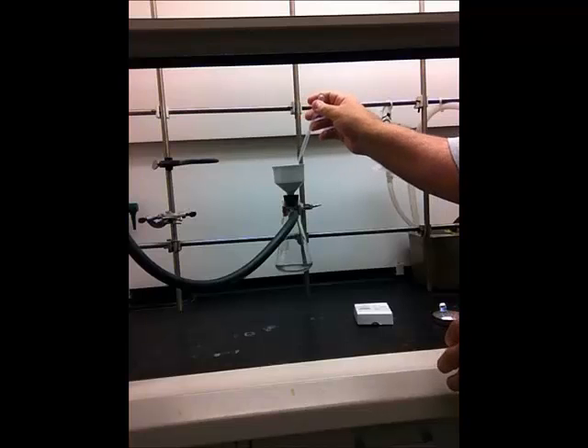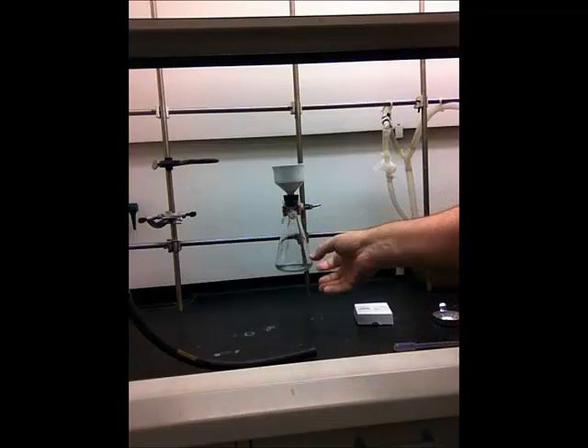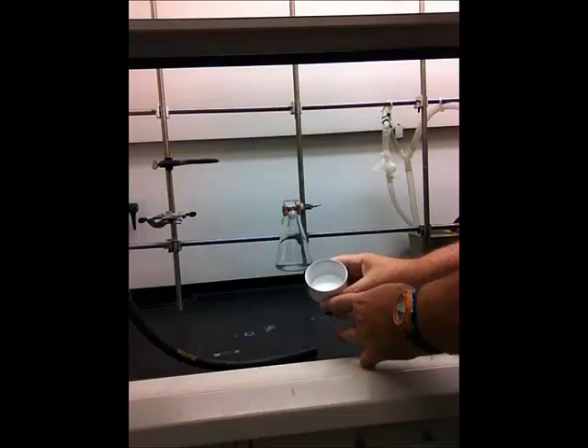If you need to wash the crystals with solvent, do that with a pipette — the vacuum is typically on while you do this. When done, air dry the crystals by letting air pass through via the vacuum for a few minutes to help dry them. When you're finished, first pull the vacuum tube off the filter flask, then turn the vacuum off. If you just shut the valve without removing the tube, solvent can shoot up into the vacuum system.